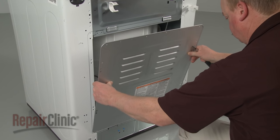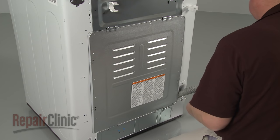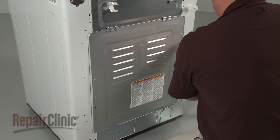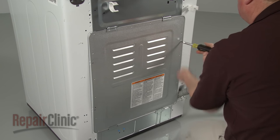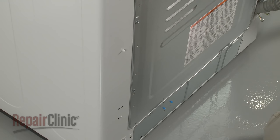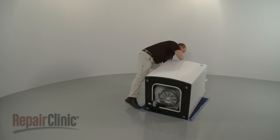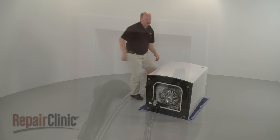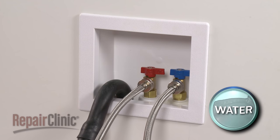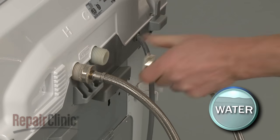Reposition the rear panel and replace the screws to secure. To access components like the rotor, stator, and clutch assembly, you will need to set the washer on its rear panel. Before you attempt this, shut off the water supply, then remove the hot and cold water supply lines from the inlet valve.